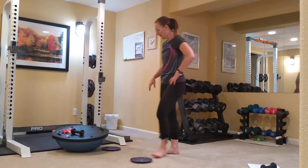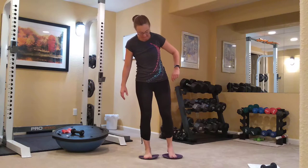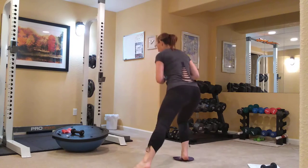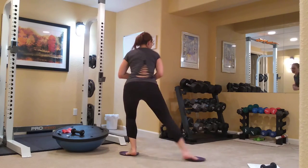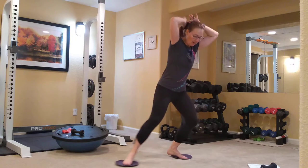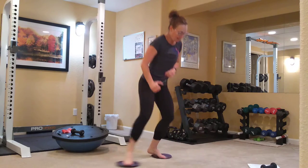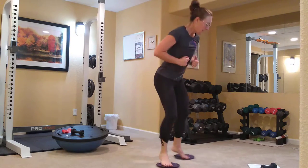Next we're going to do our skaters — you're going to need two gliders for this. Standing on both gliders, one glider under either foot, and we're moving from side to side. I'm going to go around in a circle. The lower you stay, the harder this is going to be on your quads. You can go fast to get the cardio interval training as needed and get your heart rate up. Ten, nine, five, four, three, two, and one.